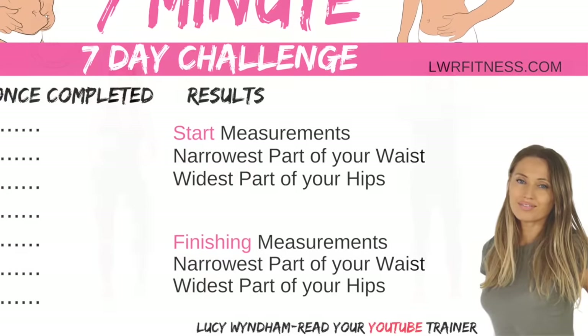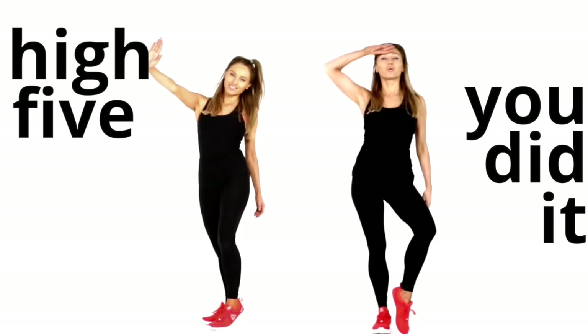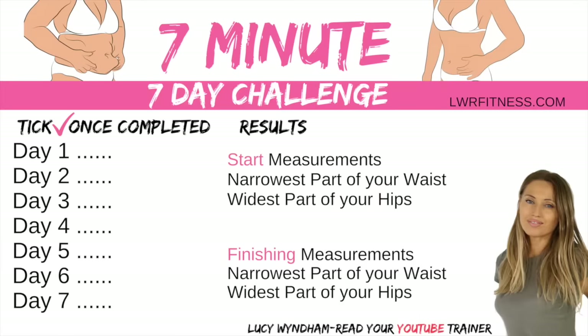At the end of the video I'll show you a printable table chart you can use to write down your results. Last five seconds — four, three, two and one. Just march that out. A big high five to you from me — you did it! Keep marching on the spot.